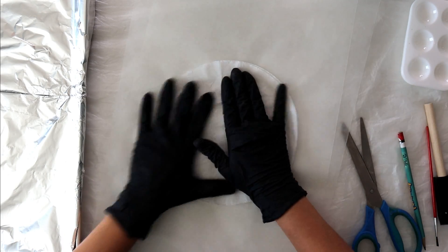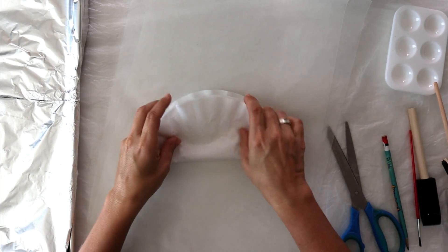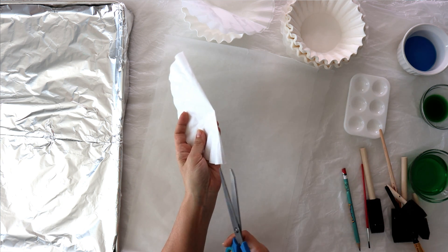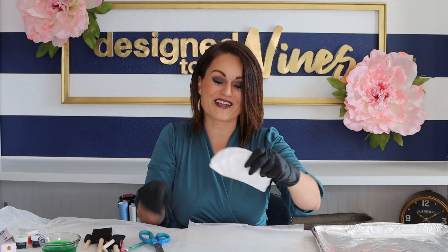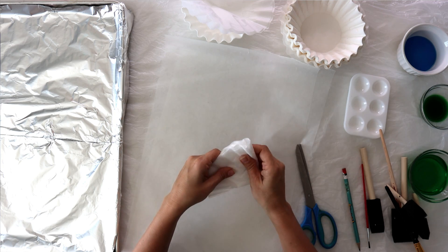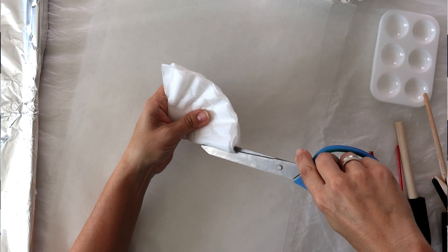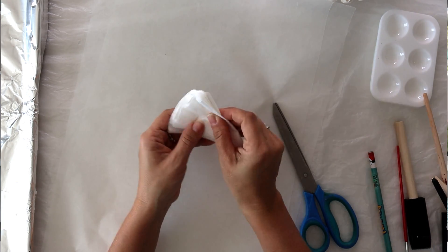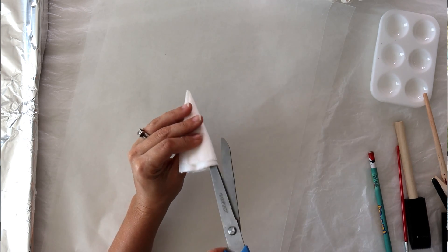Each flower is going to take about eight coffee filters, but we'll start out with two. Lay them down and flatten them out a bit, then fold in half - every time you make a fold, you're going to want to cut down approximately two inches. It doesn't have to be exact because this is not going to be an exact science. Then fold in half again to quarters, make your snip, fold in half again, make your snip, and one last time until you have a thin wedge.